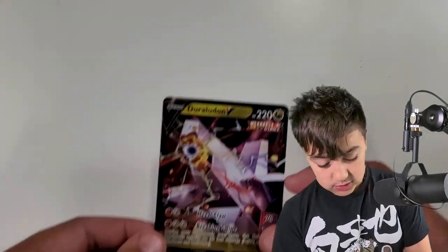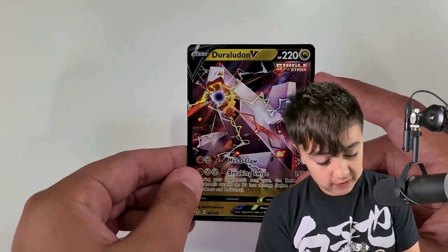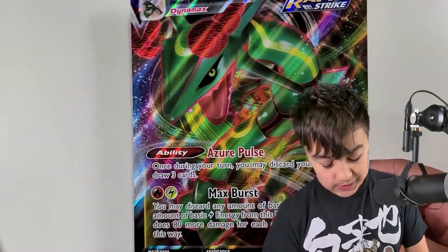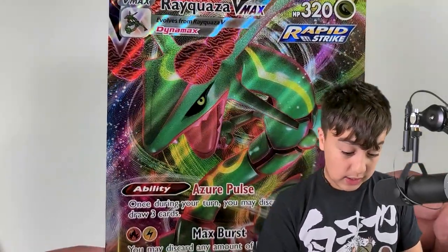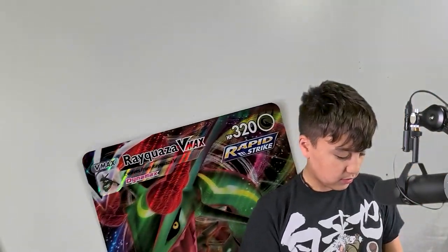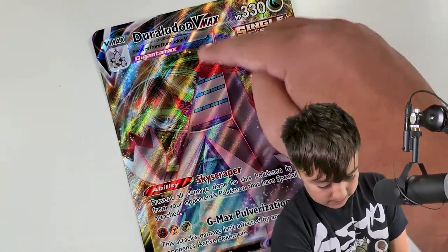Moving on to our next one: Duraludon V — if I'm saying that correctly. Very pretty. I do not have this card; it's like it's barfing out a Rayquaza. And we have a Duraludon VMAX. I like this card too. Funny story: one time me and my brother were playing Sword and Shield, and he invited me to one of those raids — he was supposed to catch it, but I did before him. Next we've got an oversized Rayquaza VMAX. And the next one is an oversized Duraludon — even bigger. It kind of looks like it got blue hair from the top.